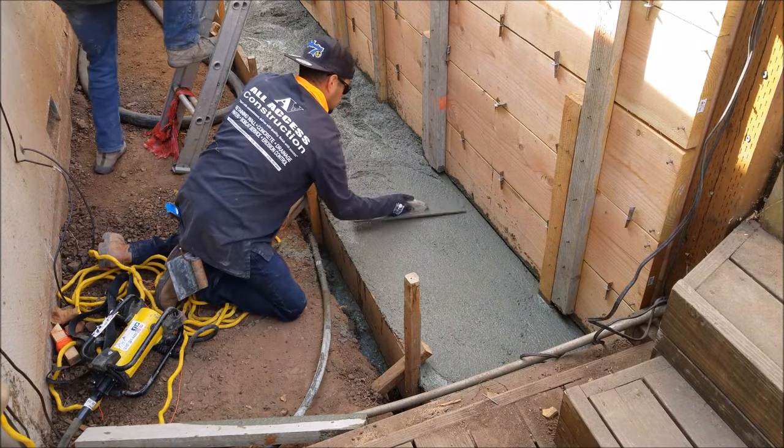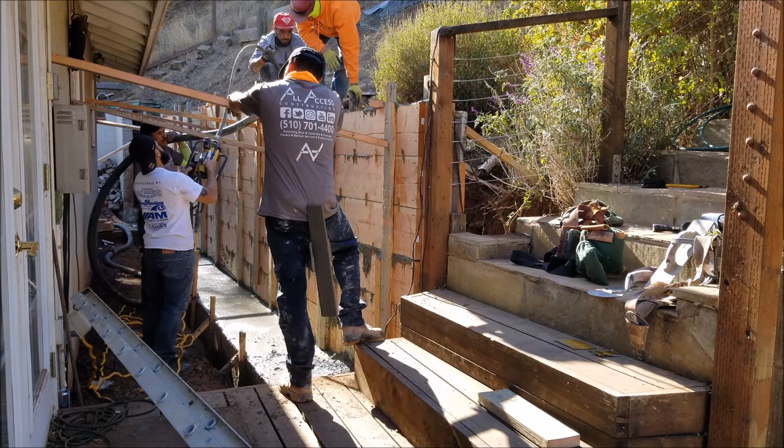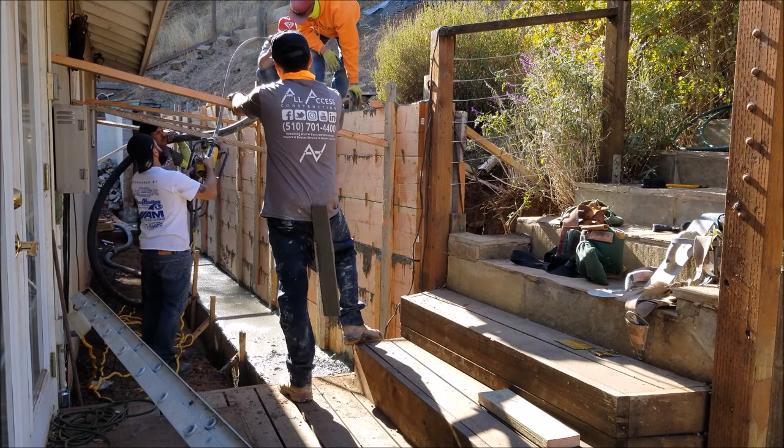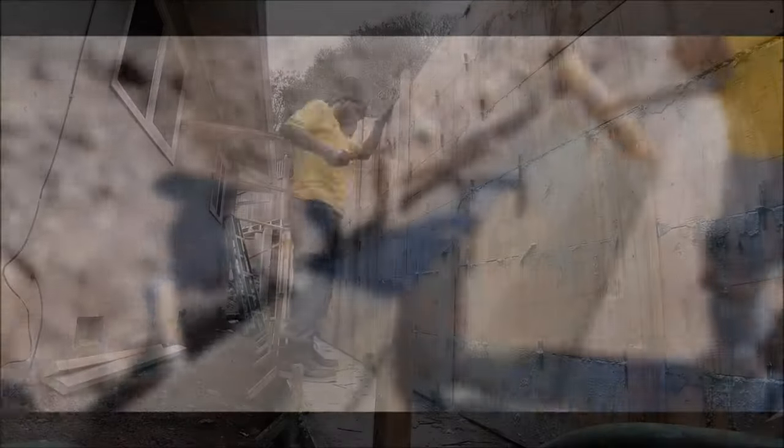While I did get a lot of footage of us pouring the concrete wall, there's really not much to see since it's all on the inside and it's not going to be a finished concrete wall. If you want to see a finished concrete wall, check out our last video — that was a broom finished concrete wall.